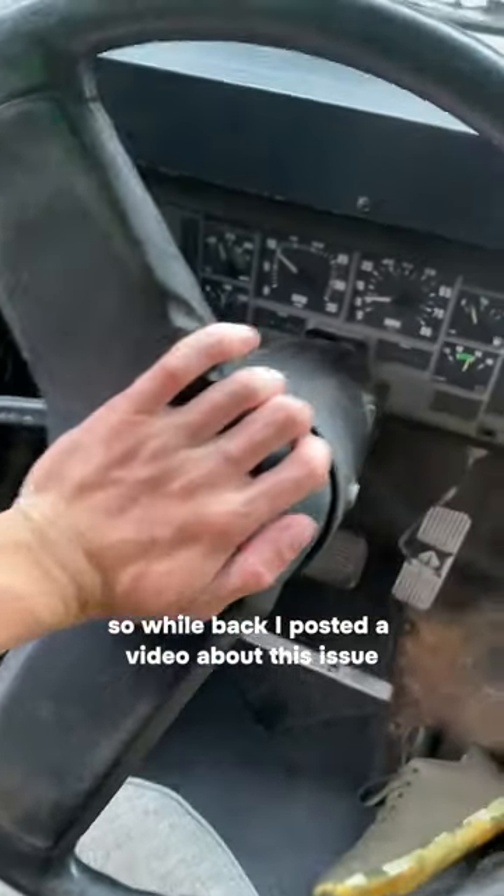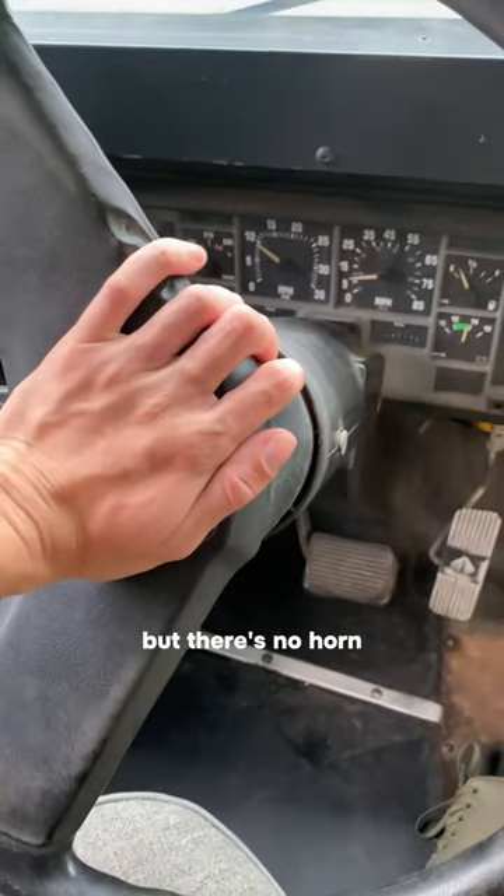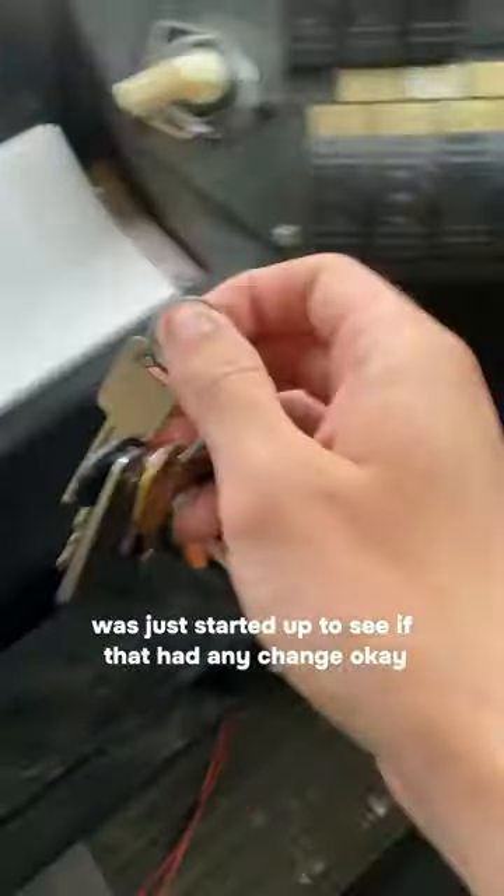A while back I posted a video about this issue — the horn in the bus doesn't work. You can kind of hear it clicks, but there's no horn. So the first thing I did was just started it up to see if that had any change.